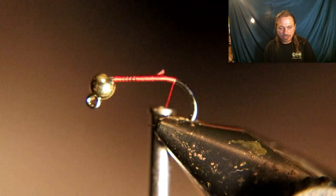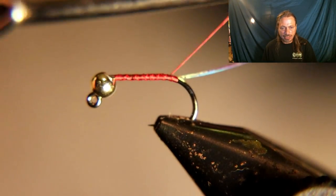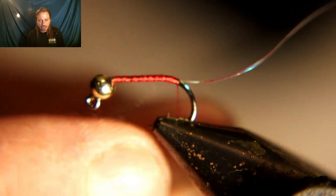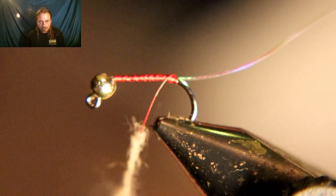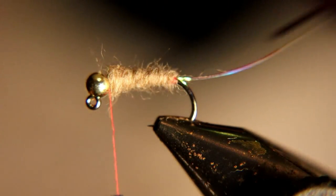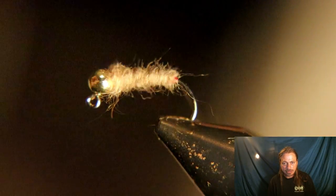I've got this real thin crystal flash — I got it for streamers, it comes in purple. You can use different colors and try different color combinations, but we're going to use this as a rib. It's clear, just like a regular crystal flash. I'm going to use that hare's ear dubbing again — pre-mixed hare's ear dubbing — and dub that right up behind the bead.